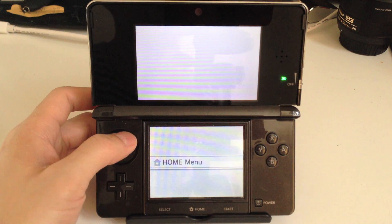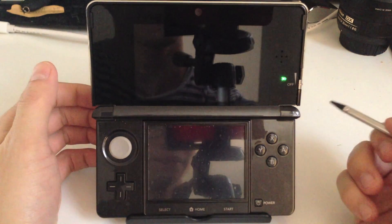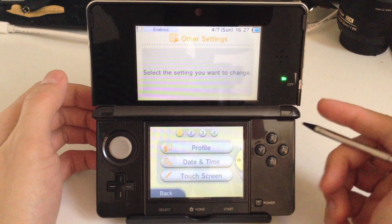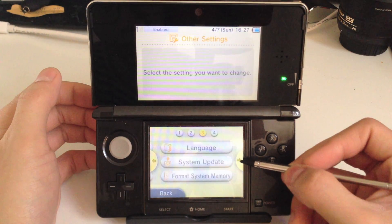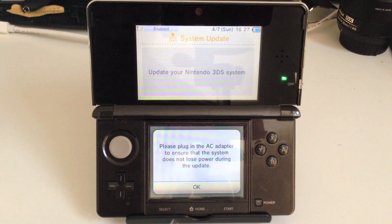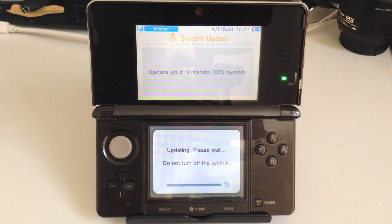Let's see if this worked. We're back into System Settings. We're going to go to Other Settings and then go to System Update to confirm the update has been applied.